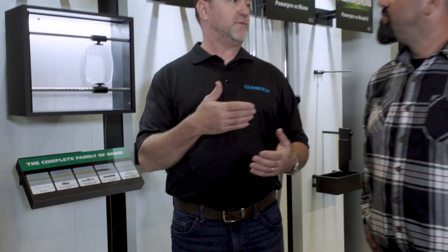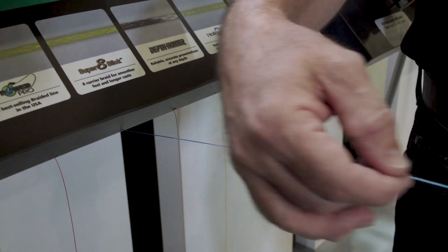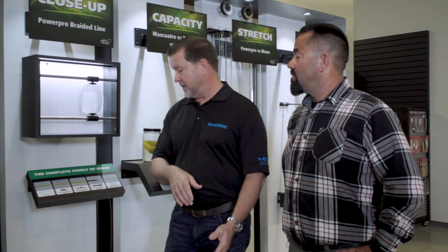Another one is Super Slick SSV2. It is a very thin, eight-stranded braid that performs extremely well on spinning reels as well as conventionals. It's rounder, smoother, softer — it really casts extremely well, and that's really where it shines.